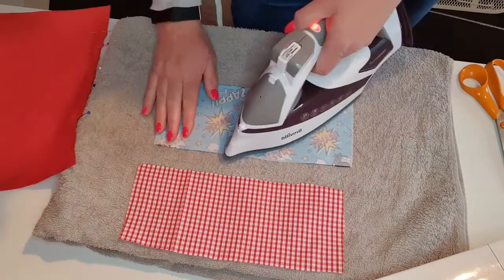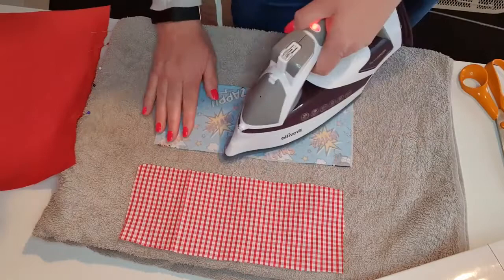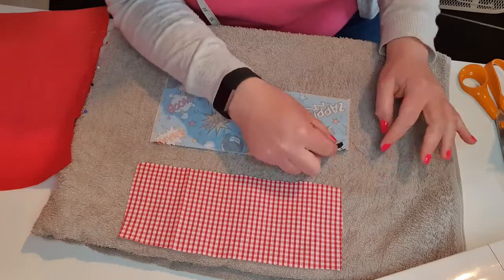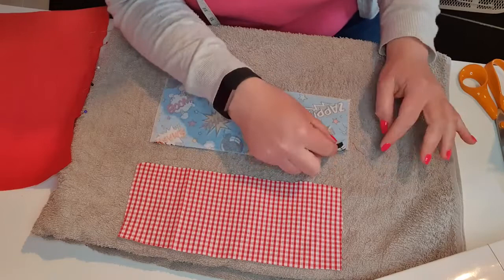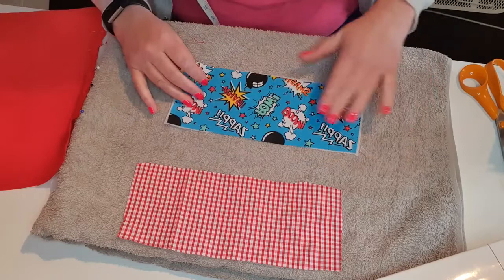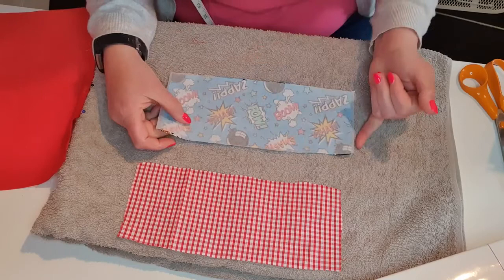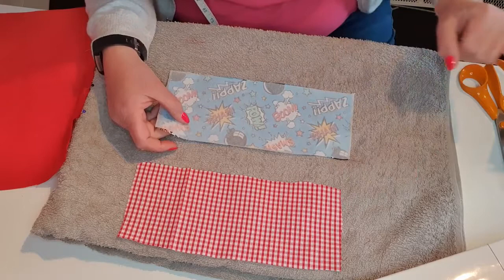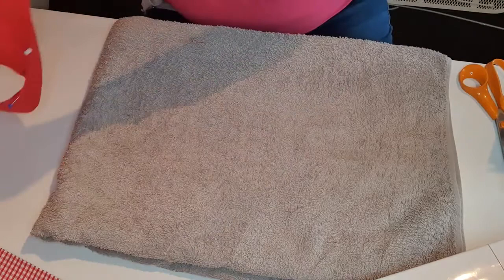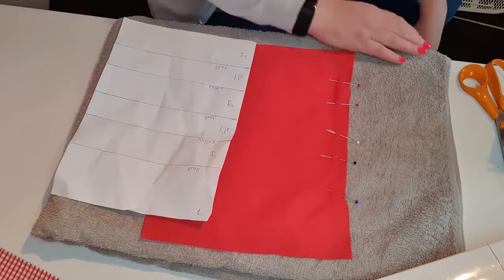You find sometimes it bubbles up a little bit, so to get a nice smooth finish, start at the center and then come outwards. You don't always need steam - a nice hot iron is fine. Be careful: if it's slightly longer and sticking to the towel, make sure you put a piece of scrap fabric down on your ironing board. If it sticks onto your ironing board it will then stick onto your iron as well, so just be careful.